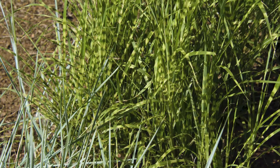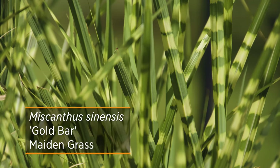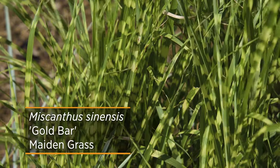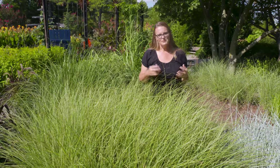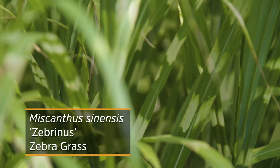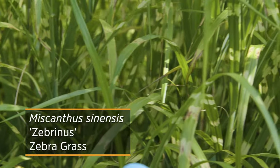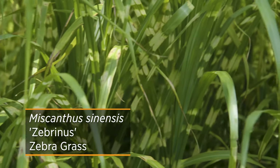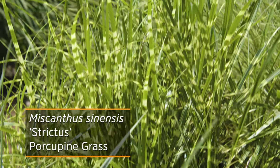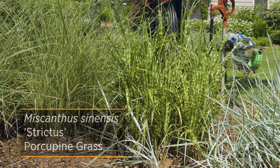These maintain a 3 to 5 foot height. There's Gold Bar, which has more of an upright growth with a variegation that runs perpendicular to the leaf blade and has a yellow variegation. There's also one with more of a fountain habit that weeps a little bit, with a perpendicular white band across the leaf blade — that's known as zebra grass. If you'd like the look of zebra grass but want more upright growth, look for a cultivar called Porcupine or Strictus, which gives that upright growth with the perpendicular banding across the leaf.